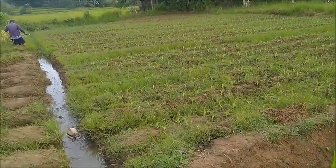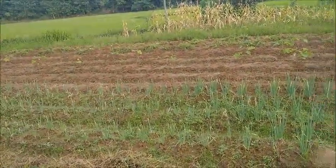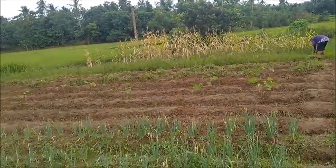All this corn that we planted in this field has come up. That's all corn there. We're continuing on with the cleaning here, and all the rest of this needs to be finished.